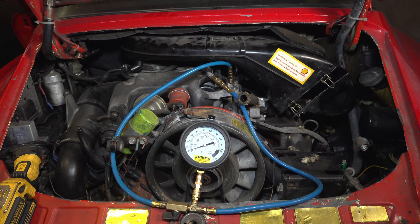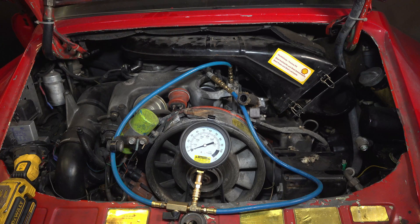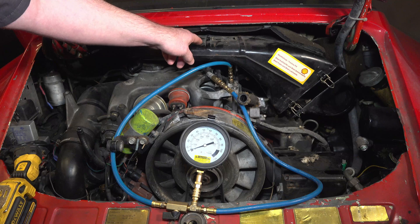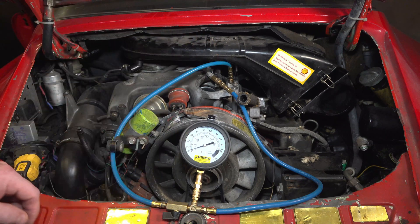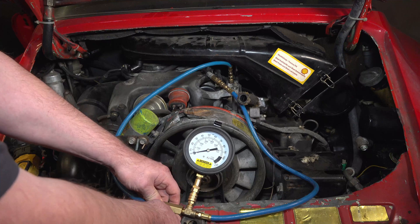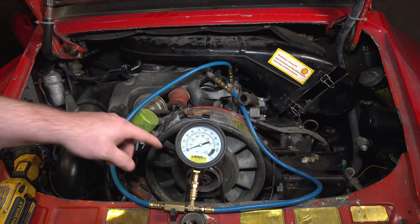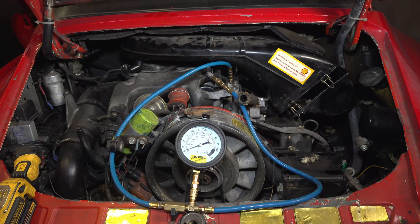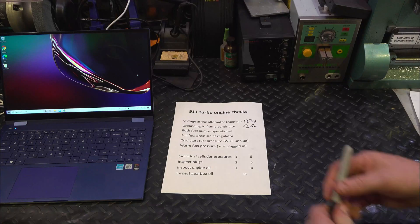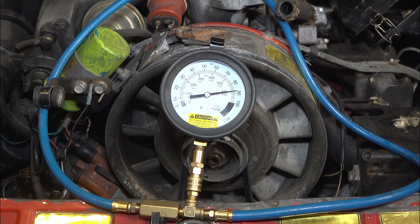The next thing on our list is to check the fuel pressures. You have the injection system, the fuel exits the fuel distributor and goes into the control pressure regulator — some people call that the warm-up regulator — right there. You put a pressure gauge between the fuel distributor and that. The first thing I want to check is full flow pressure, so I'll close this valve, which deadheads the whole system so fuel can't return to the tank. With the key on, you can see it's reading about 87 to 88 pounds.